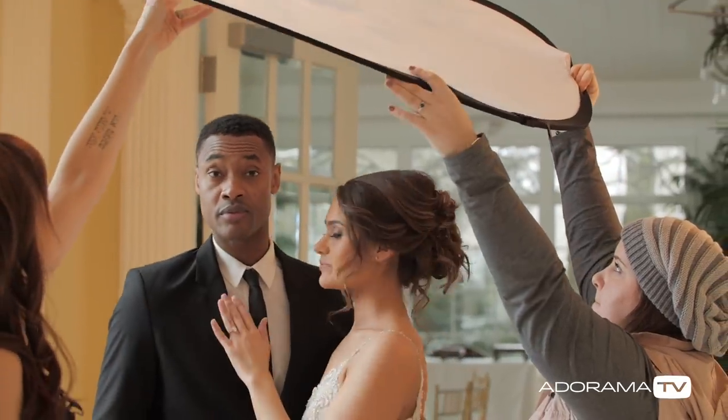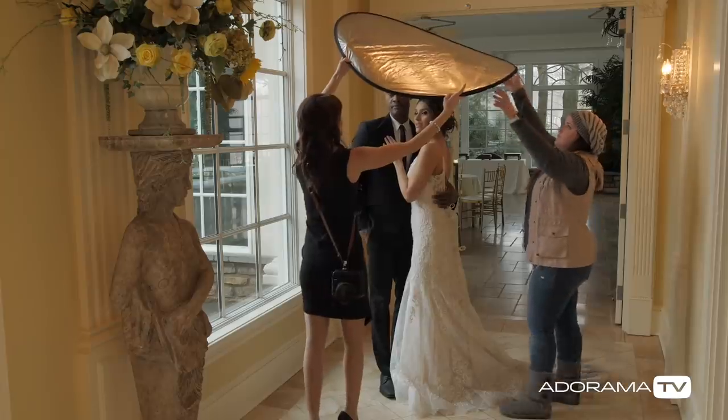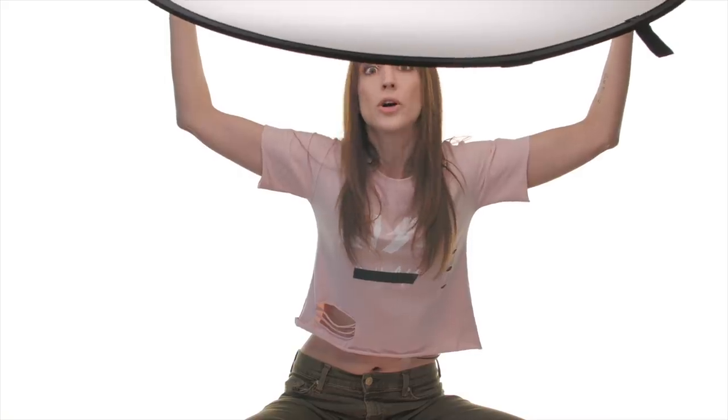The fifth way you can use a reflector is to diffuse harsh light. Put it right above them and angle it down. You end up having basically a clamshell lighting setup, like I've got right here on my face. See? Looks good. You can do that when it's super harsh light.